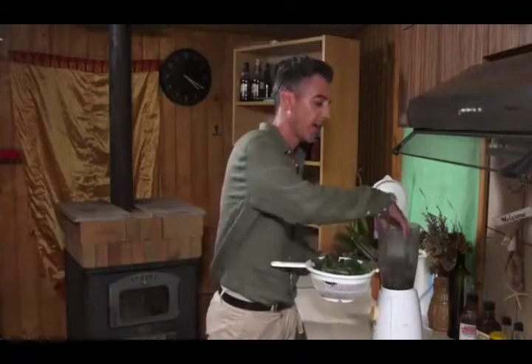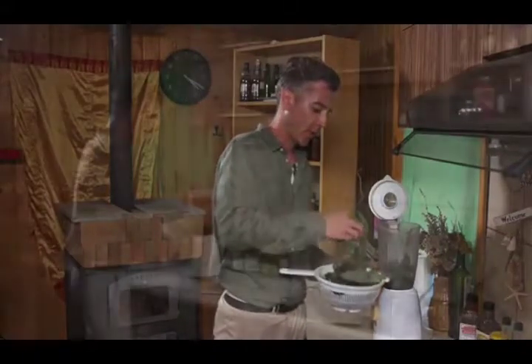I collected about 50 leaves today and washed them thoroughly. The first thing you should do is grind them up in a blender — not very finely, and only for a few seconds.